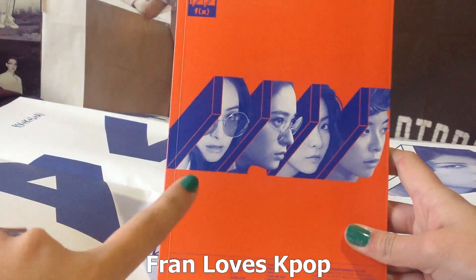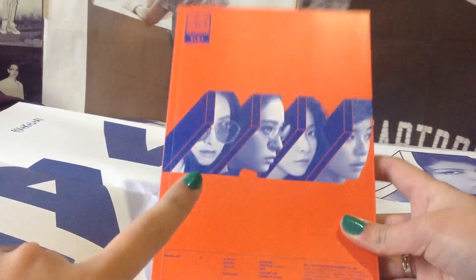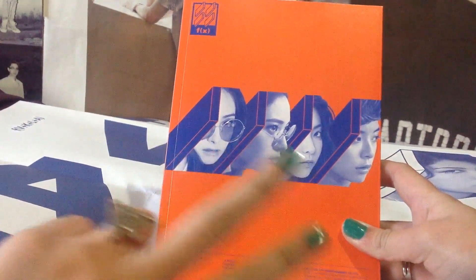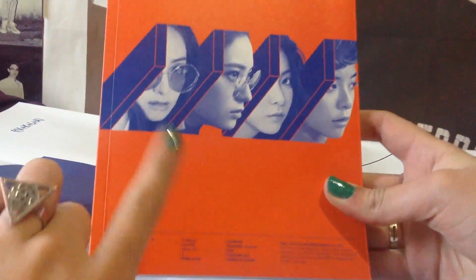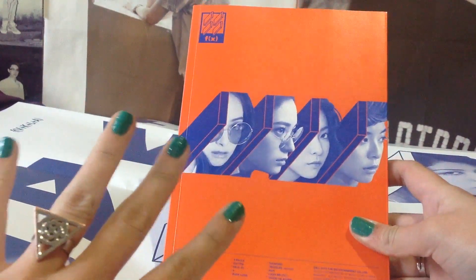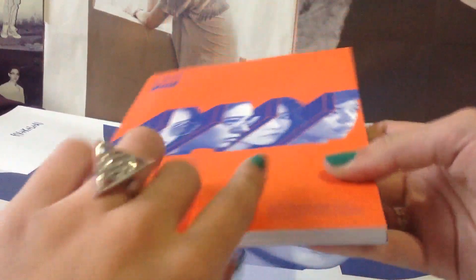Hi guys, here I have FX's fourth album called Four Walls. As you can see, I got the orange version. For you to know, there are two different versions: an orange one and a white one, and each version has four different covers, one for each member.